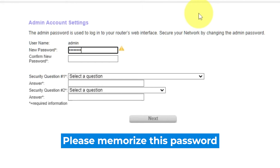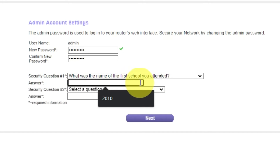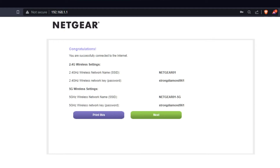Type the new password in the first field and duplicate the password in the second field. Next, select two security questions and write answers to those questions — you will need them in case you need to reset the admin password in the future. Click Next. The next page will display the information needed to connect to a Wi-Fi network. If you want, you can print them out. Click the Next button.